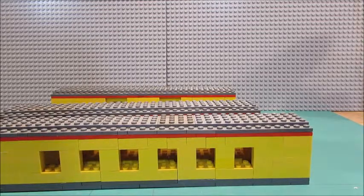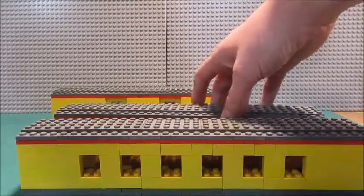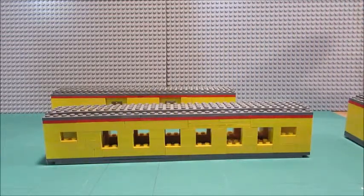I'm going to try to finish them in the near future, I'm not sure, because I'm busy doing a lot of other things. But yeah, I hope to have them done soon enough.